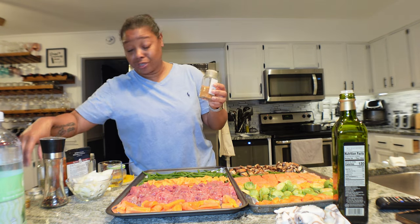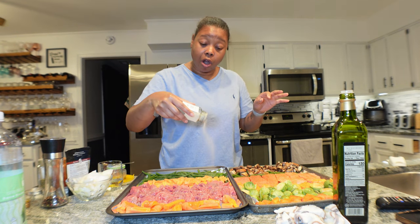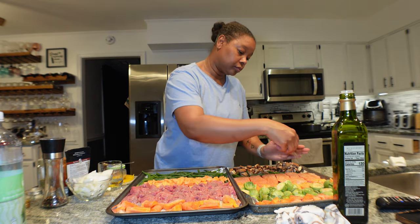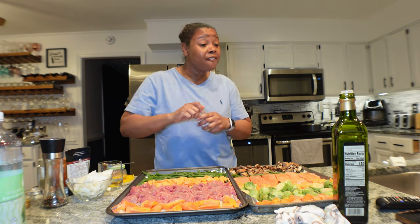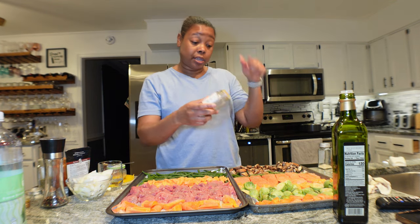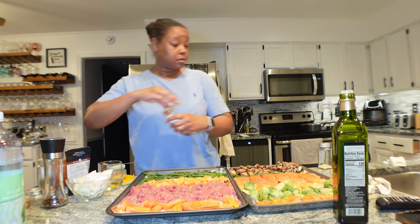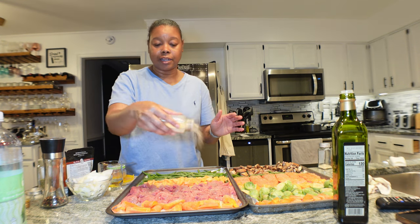Onion powder — y'all know the holy grail is onion and garlic powder. Yes, we're having savory sweet potatoes. I'm running low on onion powder, need a refill. This is Old Bay and it's going on my fish only — I don't want my vegetables tasting completely like Old Bay. Then garlic powder on top of the onion powder — a little pizzazz for you.